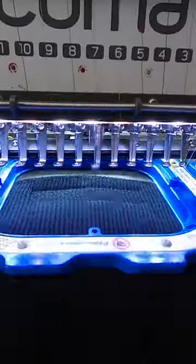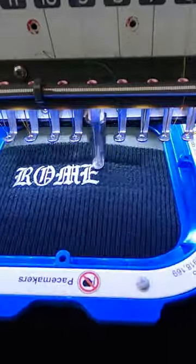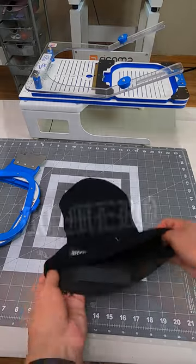Now this is the best part where we stitch it out. I always want to make sure that my text is nice, sharp, and bold. Now we clean it up — let's go ahead, analyze, and check out our final product.